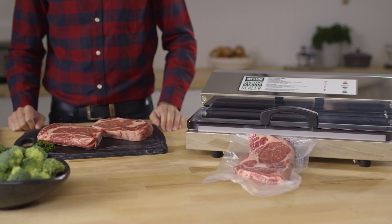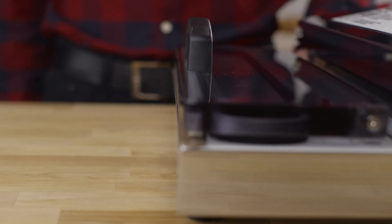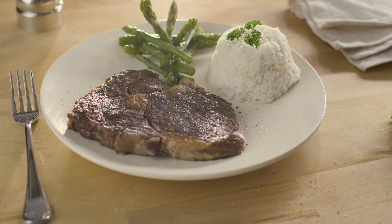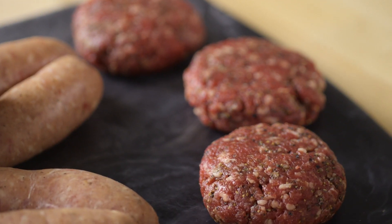Weston's professional series of vacuum sealers give you the control you expect over your food processing. We help you process, preserve, and prepare the bounty of nature. You can be sure that your food will have the best flavor and nourishment for your family and will continue to until next season. At Weston, it's our pleasure to be there with you as you bring the field and farm to your table.